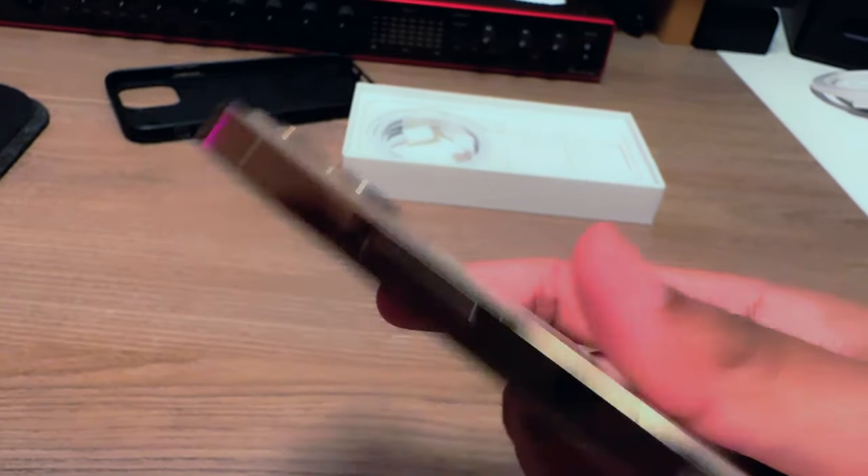The camera bump isn't as thick as the 15 Pro's, but oh, I'm gonna miss this little mute switch. I'm really going to miss it.